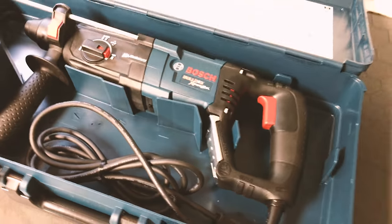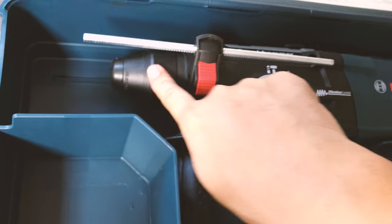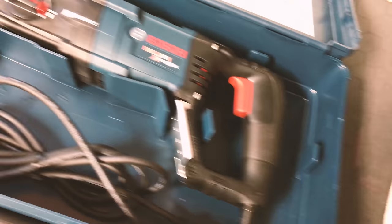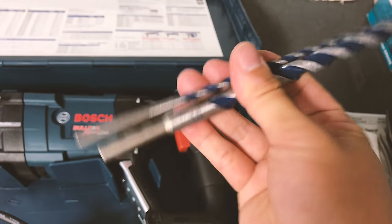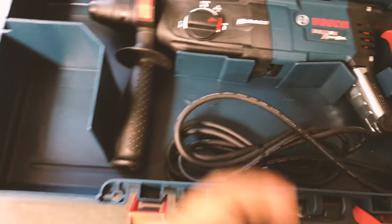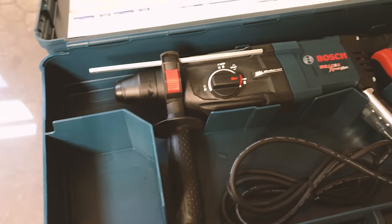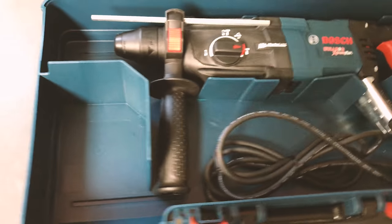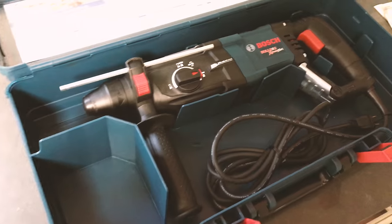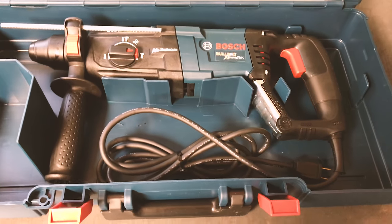A big advantage of the SDS-plus bit system is that it's self-locking and easily interchangeable, and SDS-plus bits are actually cheaper than bits for regular rotary drills. If you're working with concrete a lot, SDS-plus is a good option. For simple DIY projects, this drill is probably enough — or even overkill — for a homeowner. Pros might need heavier-duty models for demanding job-site work.